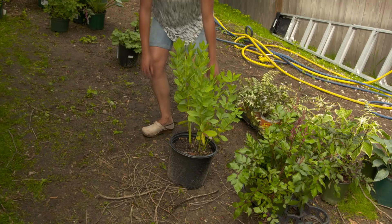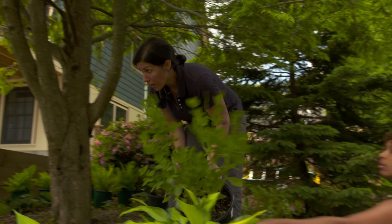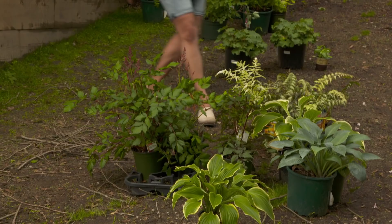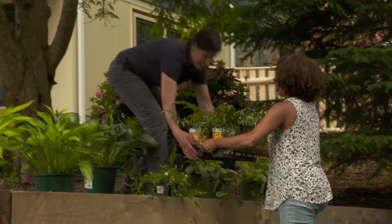That is a bleeding heart — I'm thinking that would look really nice right here at the edge of the bed. This one is called baptisia, or false indigo, and I'm gonna put it right here to anchor this corner. Those are Japanese painted ferns — why don't we put those under the base of the tree?